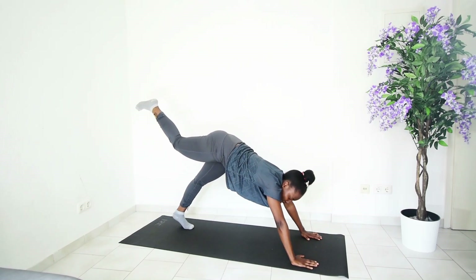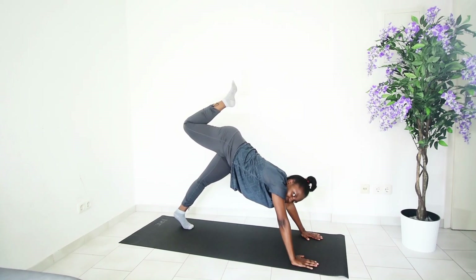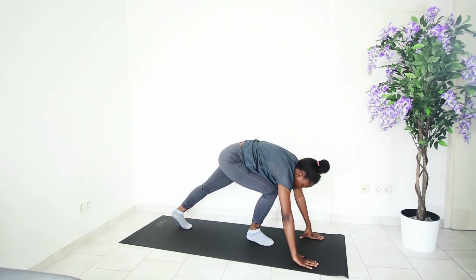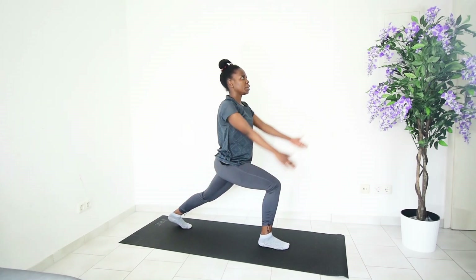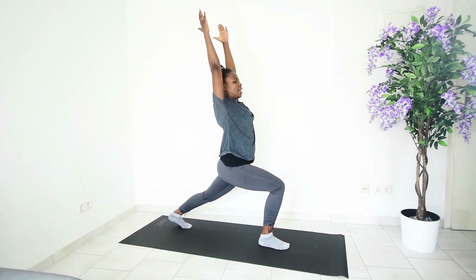Flex that knee, trying to get your knee to face upwards. Then bring that right leg down and all the way forward. Bend into that right foot, stretch out the left leg, raise your hands upwards, stretch, and hold and breathe.